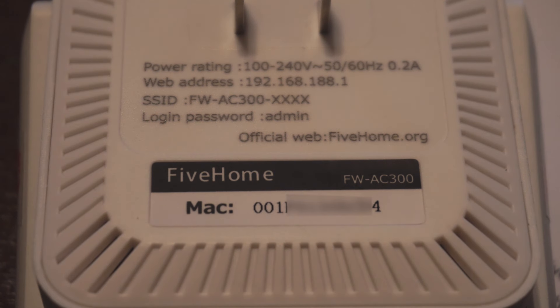On the back is some information about the network settings, including the IP address, network name, default login, and MAC address. This unit can be used in outlets with 100 to 240 volts and 50 to 60 hertz.